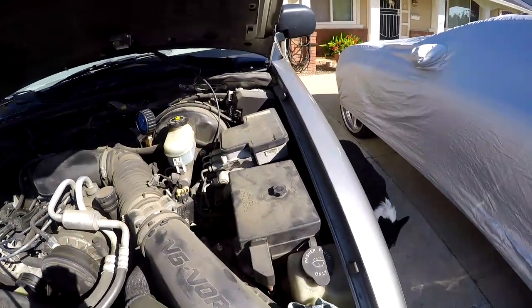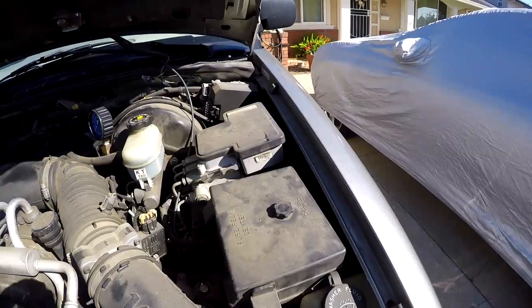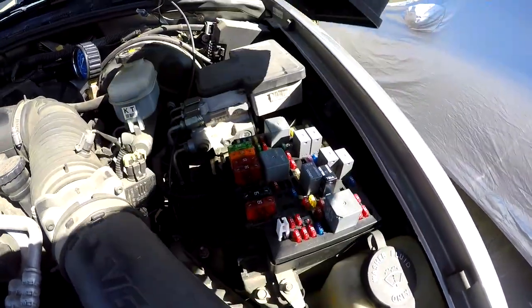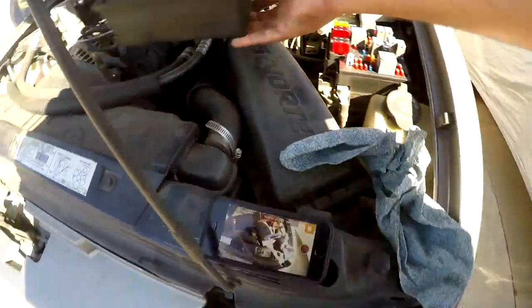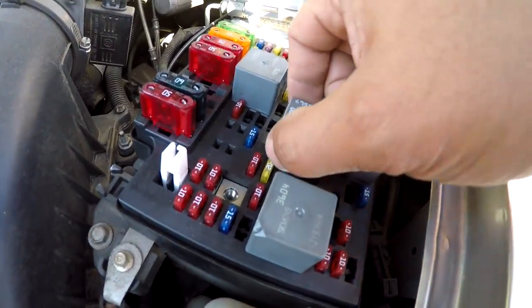Now I'm going to go to the main fuse block and look for the fuel pump relay. It will be underneath this box right here. The fuse cover will actually give you a layout of where all the relays and fuses are. You'll see right there in the middle it says fuel pump — that is the relay you want to pull. That is the relay right there; you just pull it straight up.